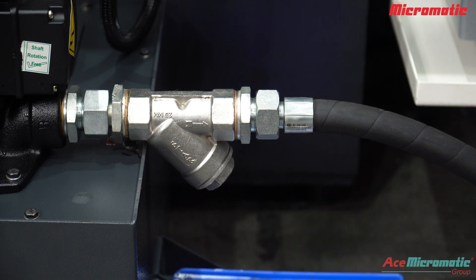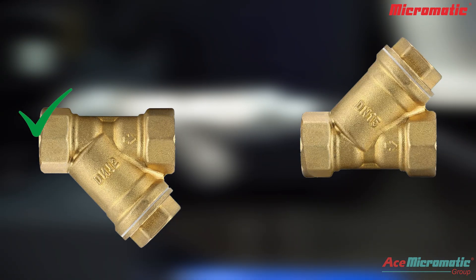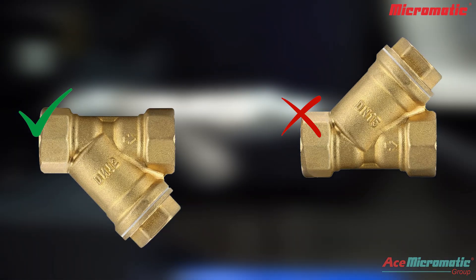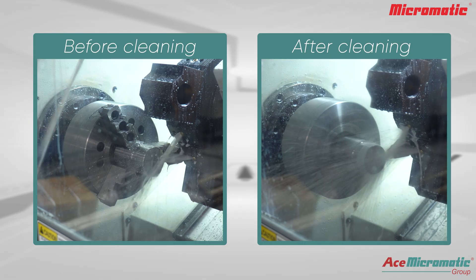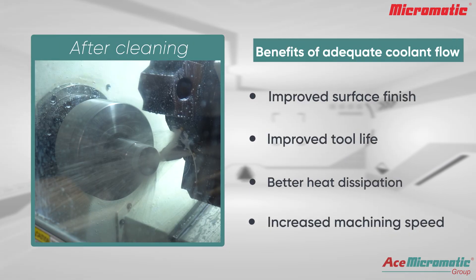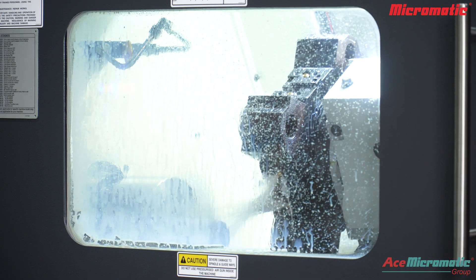Always install the Y-strainer with the strainer leg facing downwards. If facing upwards, chips may fall back into the flow, causing clogging and inefficient filtration. If the Y-strainer gets blocked, you may notice the coolant flow is weak or uneven. A clean strainer ensures a strong, steady coolant flow.